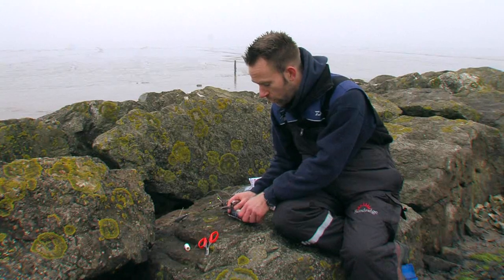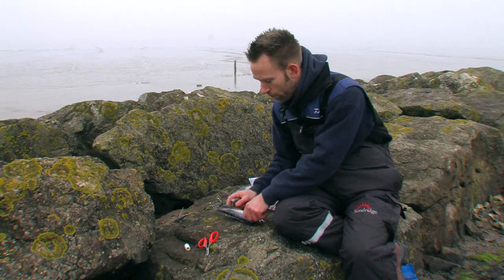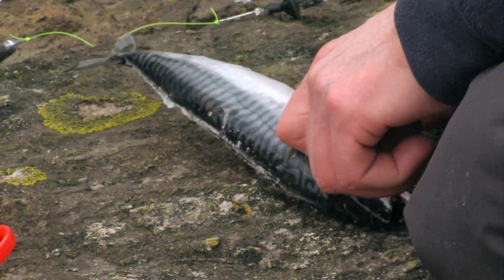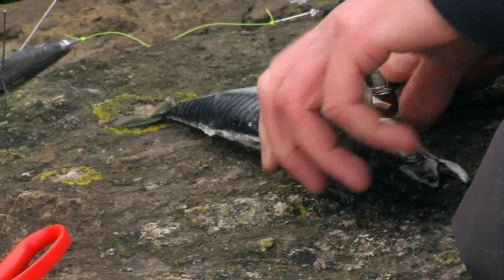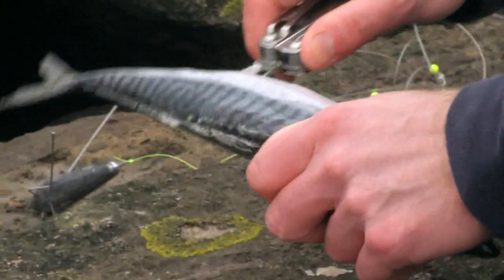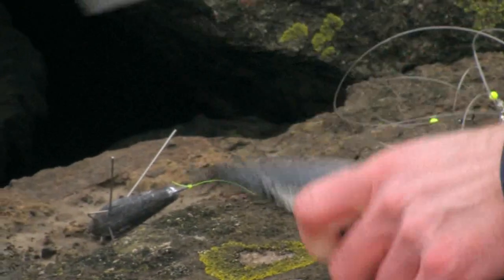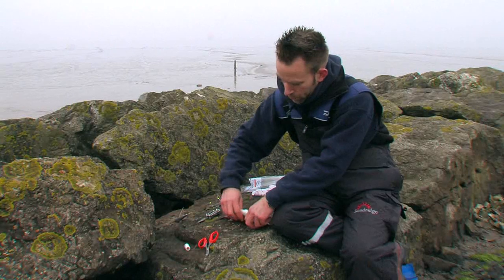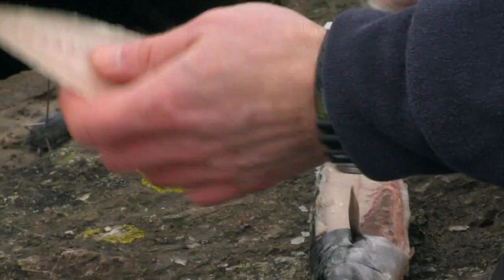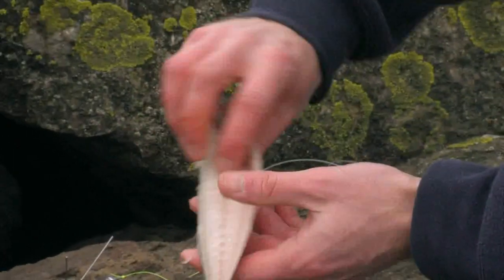Now the first thing we are going to do is just hold back the pectoral fin, straight down the side, and we are going to take off a fillet. The knife is a little bit on the small side but it is going to be sufficient to illustrate what we are doing here. I am just going to go straight up like that and take the fillet off. So there you can see — nice tough fillet of mackerel, beautiful looking bait.